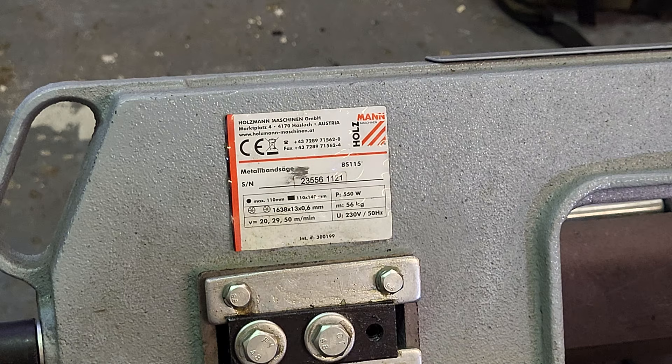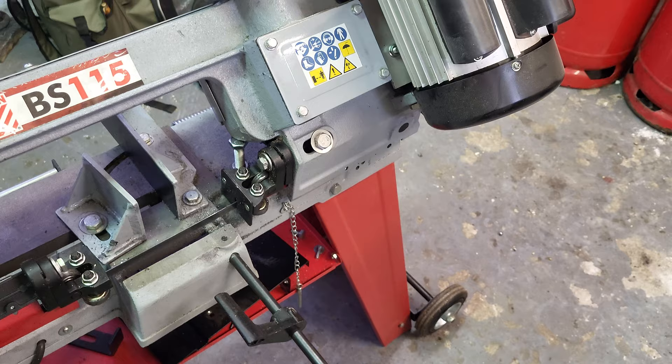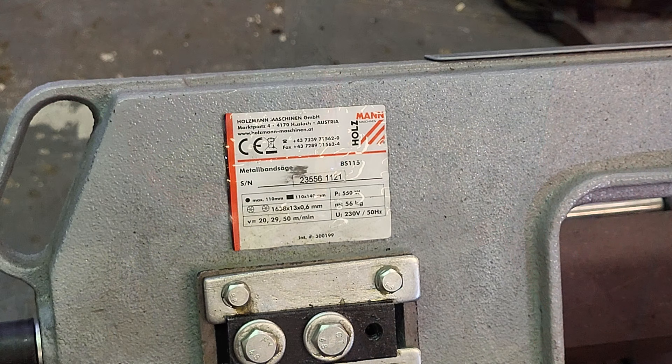The maximum rated workpiece size is 110mm round stock and 110 x 114mm rectangular. However, that's a bit optimistic — cutting those sizes is going to take quite a long time. So if you work with these sizes regularly, you should probably think about getting a larger machine.